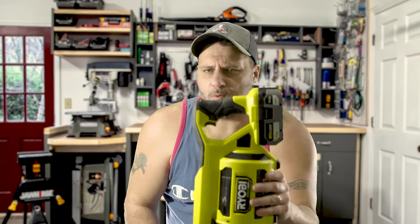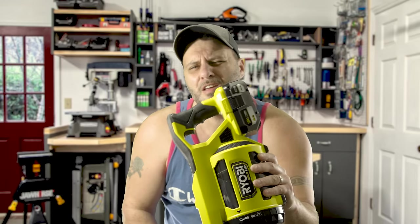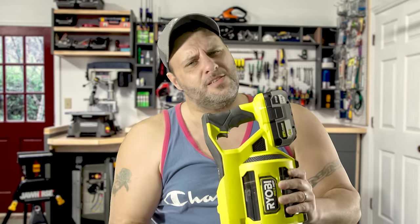My friends, this brand new Ryobi — not Ryobi — tool sucks harder than the YouTube algorithm. And believe you me, that's saying a lot because the YouTube algorithm really sucks. What's up everybody? My name's Clint. Welcome to the Tool Review Zone channel.